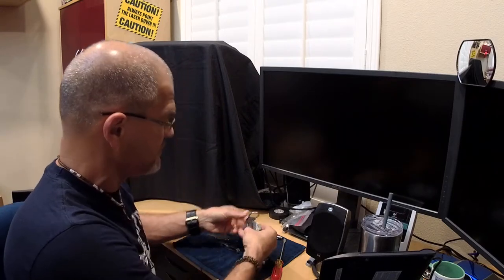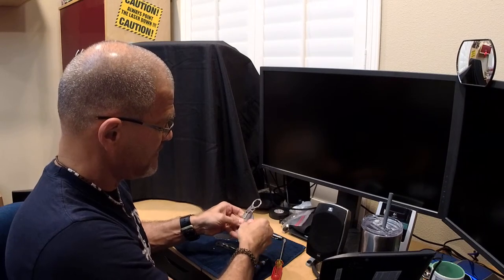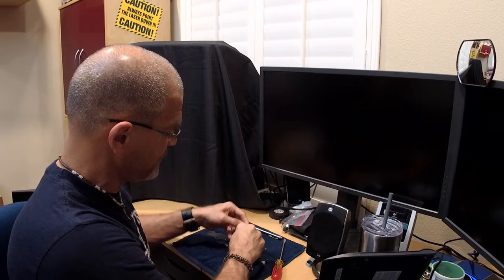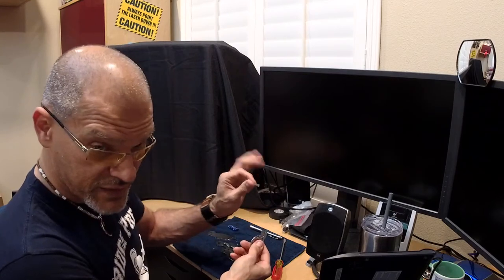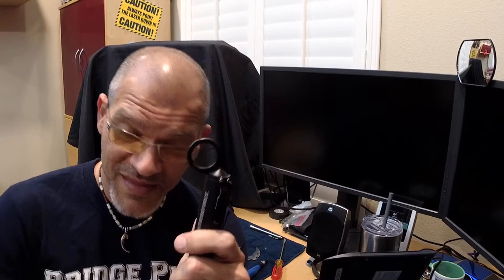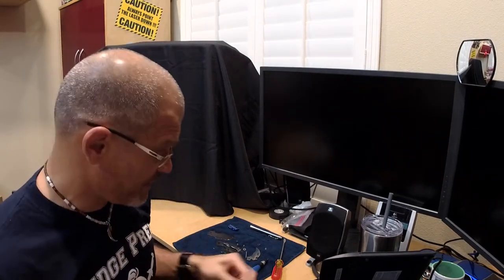There you go guys, now you've seen it. This ring feature is going to be going overseas to a company that's going to be adding it on the Strobe Force — along with the jimping and window breaker. So that's going to be on a new and improved model. I love the flashlight; it really works great.